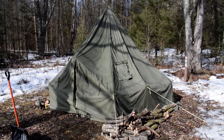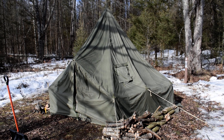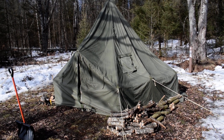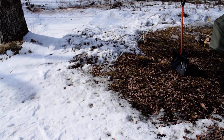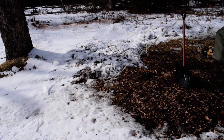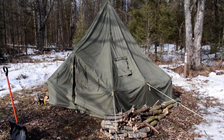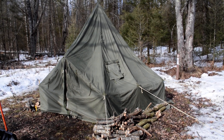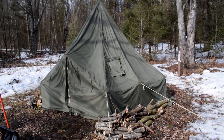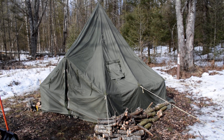That's at least twelve stakes to be pounded into frozen ground, which was really hard to do. You may notice a stake or two that isn't pounded in all the way. In the center of the frame we're looking at the stove jack — I haven't installed the chimney yet, but the wood stove is inside the tent.